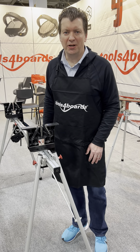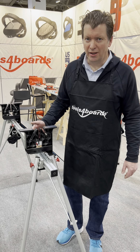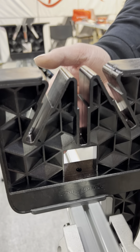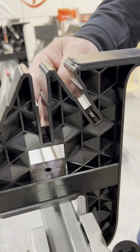Rick with Tools for Boards here today to show you the all new 2023 tuning vices. These vices feature an isentropic plate lattice structure that's extremely strong, but we can use thin wall sections so we use less material. It's made of polycarbonate plastic, so it's extremely durable.